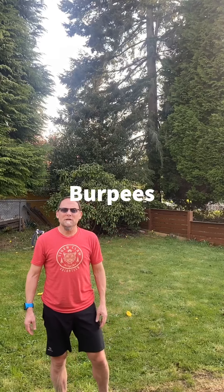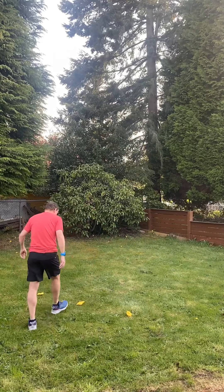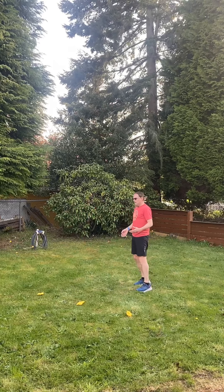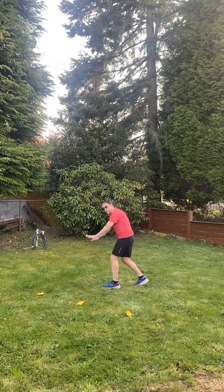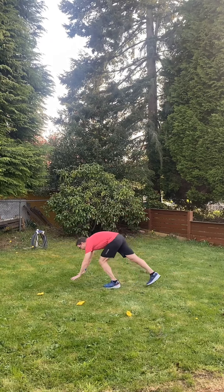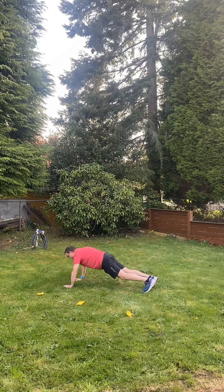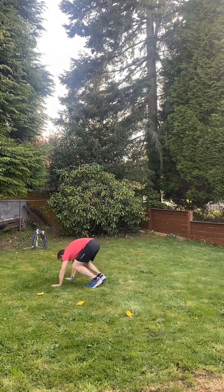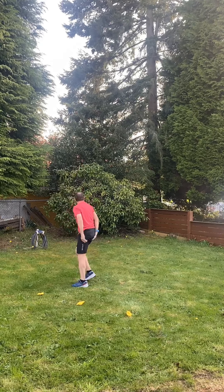For the next exercise we're going to do burpees again — ten of them. For our burpees we're going to start out by getting into a plank position with our arms straight. Then we're going to go down to a push-up, push back up, bring your legs in, and jump up. Legs out, down, up. You're going to do ten of those.